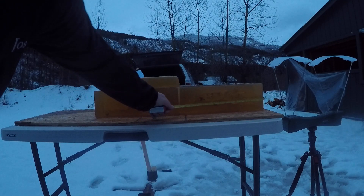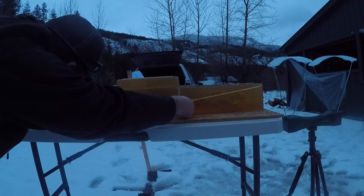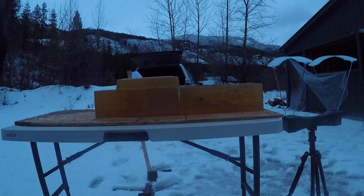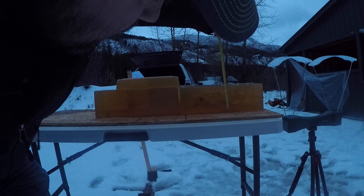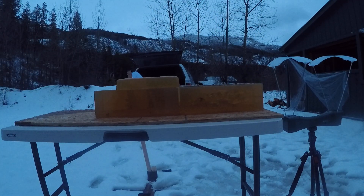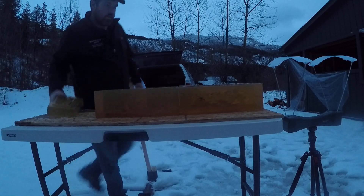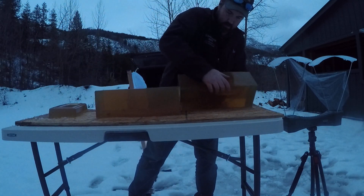On that reduced load, about two inches of penetration before that aggressive flume channel. Leading edge stopping at 30 inches. That aggressive flume channel — good four inches. Definitely happy with that on the reduced load.